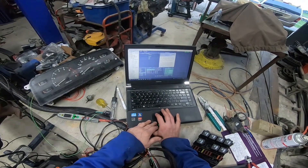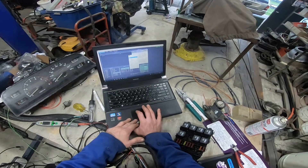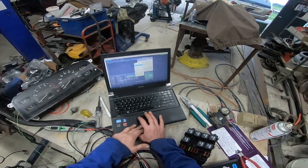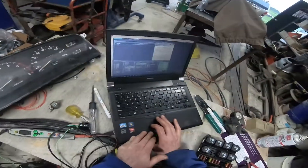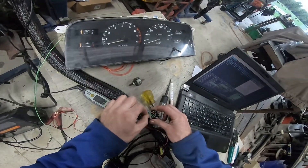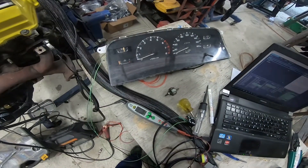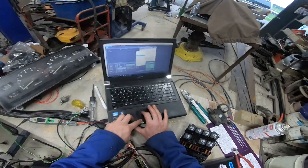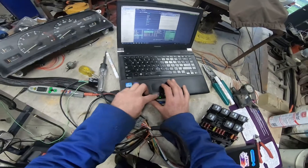We're then going to the auxiliary outputs — I put it on Auxiliary 3. We're going to turn that on and test it on PWM to start with. If we test the PWM on and put some power on the gauge, you can see the gauge is moving up, so that's working.